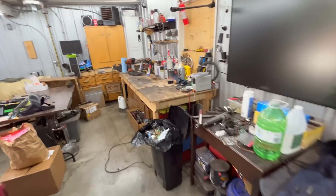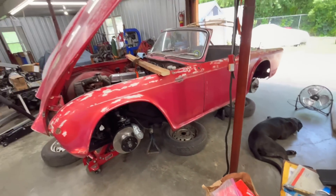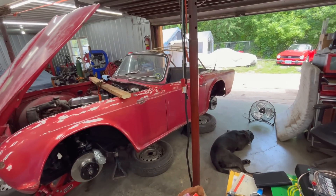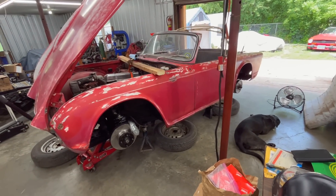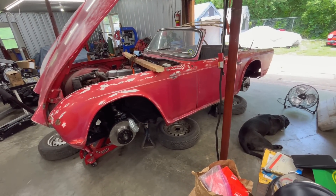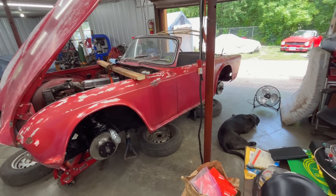We've got our parts ready for the next phase of this project after we get the brake lines done. After brake lines, we're probably going to jump back on the transmission and see if we can get that operating as it should and get it ready to go back in the car at some point.